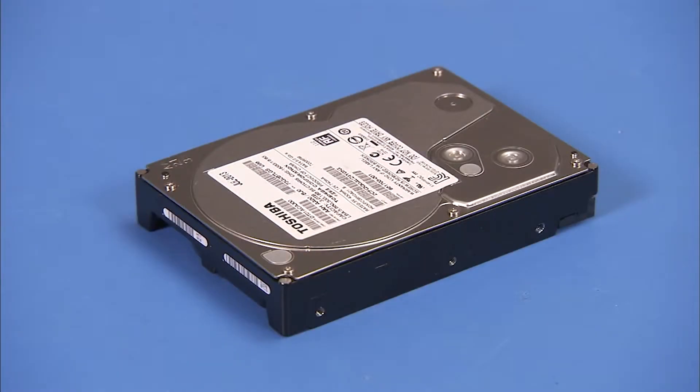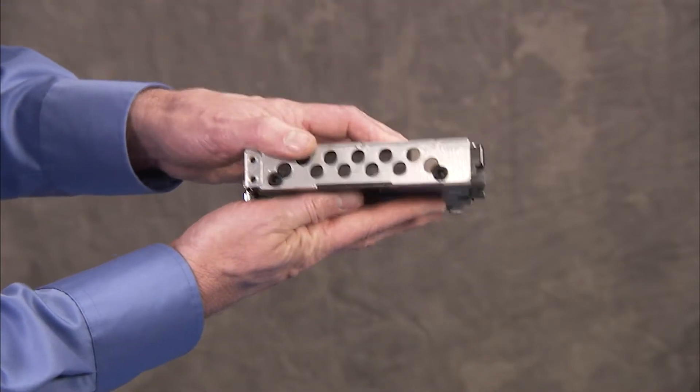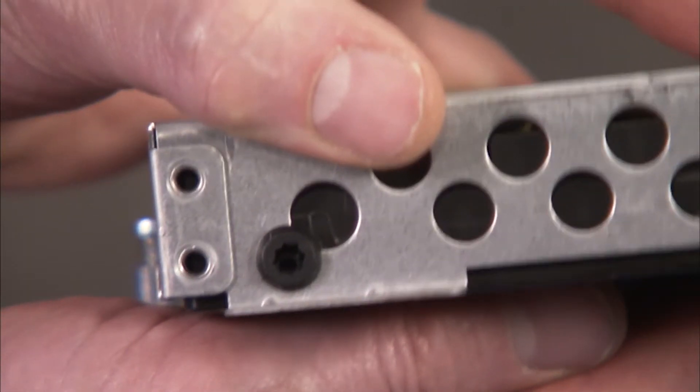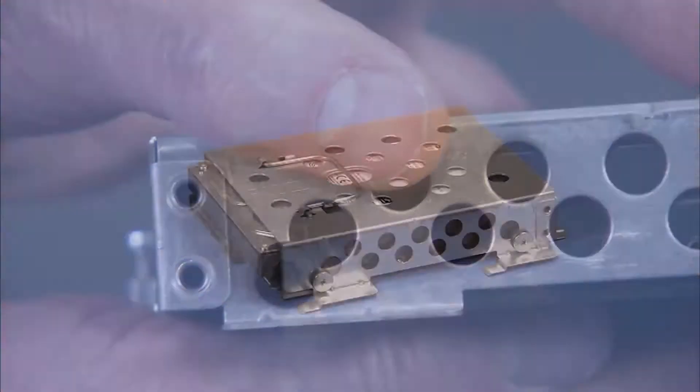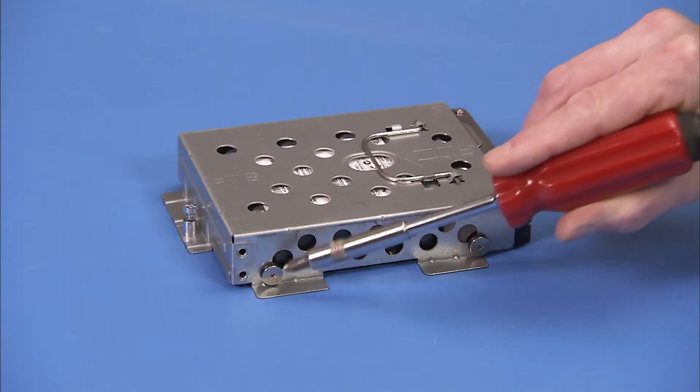To replace the hard drive in the cage, place the cage over the drive and align the screw holes on the side of the drive and the cage. Replace the four Phillips number 2 screws to secure the hard drive to the cage.